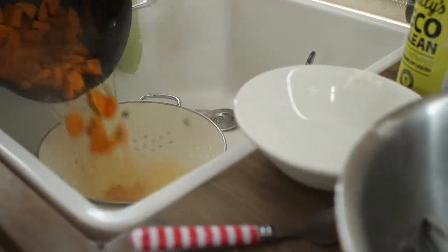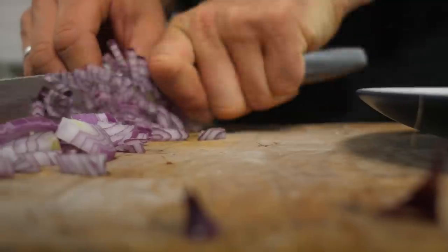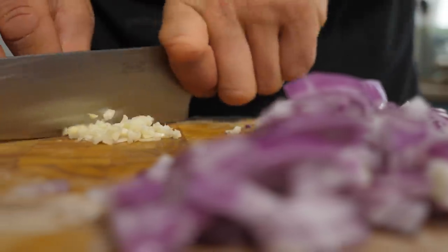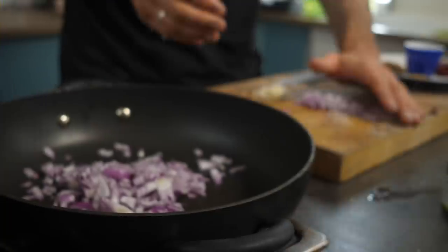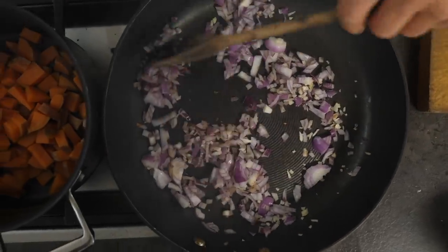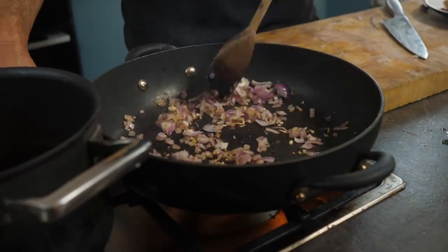The sweet potato is done — drain and rinse it. Time to make our filling. We're cooking without oil because oil is so high in energy density and we want to keep this low in energy density but incredibly tasty. Take two small red onions or one medium onion, dice finely, along with two cloves of garlic. Pop them onto a very hot pan and fry until they start to brown, then slowly reduce the heat.